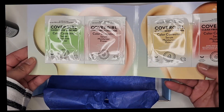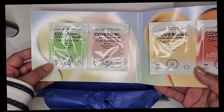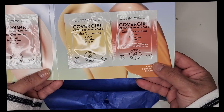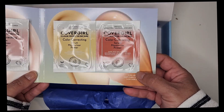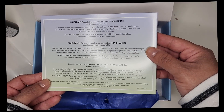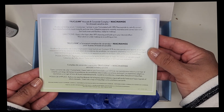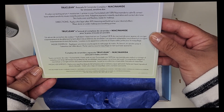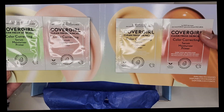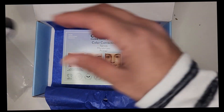This is the CoverGirl Clean Fresh Skincare Color Correcting Serum and Primer. I'm not going to use this either — this is something that will go to my daughter. I don't wear makeup; I have rosacea and I like to let my skin breathe. Here is the information that came with it, and it's available in four shades.